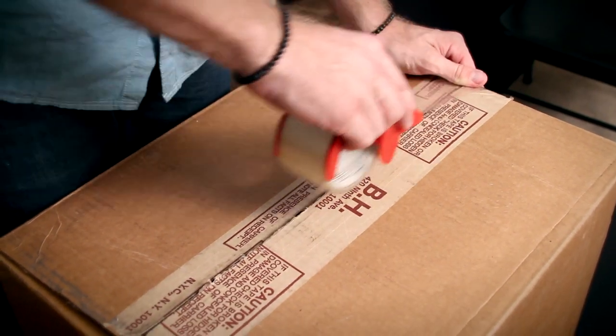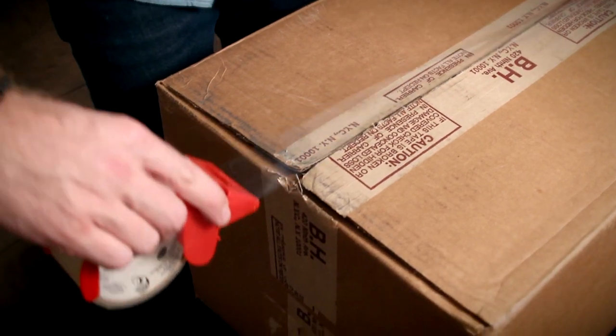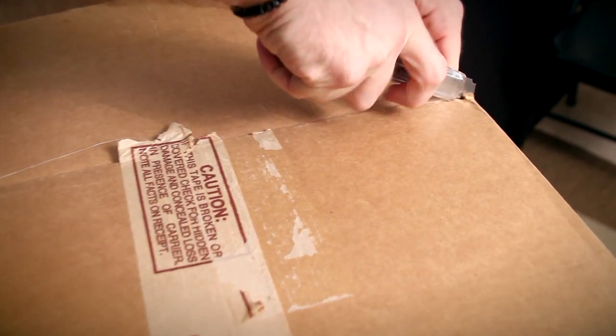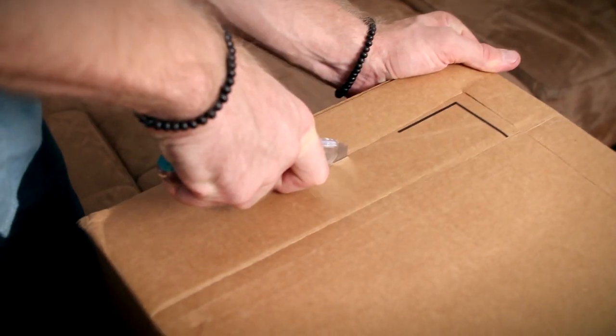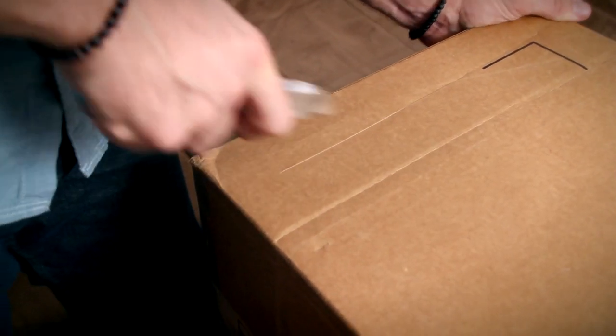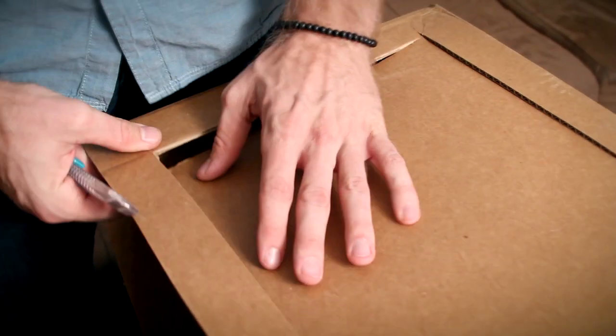Start off securing the bottom of the box with the tape. Turn the box opening towards you — this will be the front of your light box. Cut off the front flaps of the box. Now you're going to cut a large opening on the top and the sides of the box.